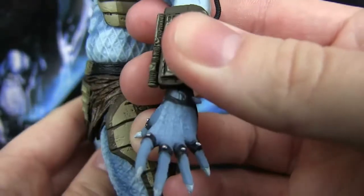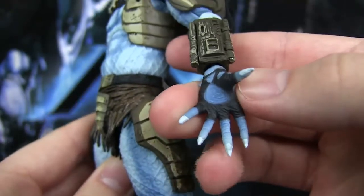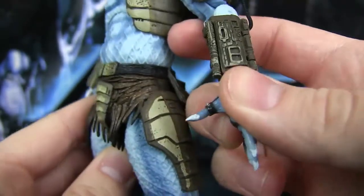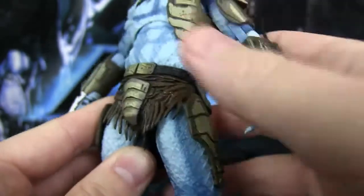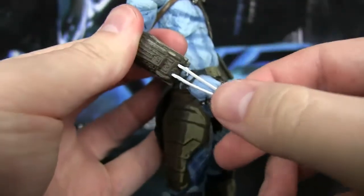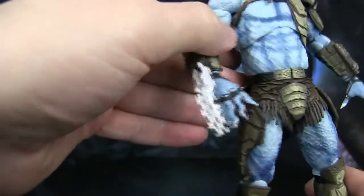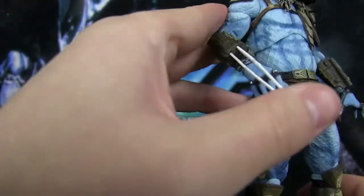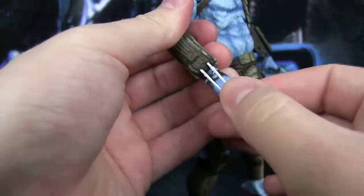Here are the hands — got those brass knuckles, if you will. Just looks really nice, with painted white fingernails. Not all of them are completely painted though. And here's the other side with the white wrist blades — just be careful, they tend to break if you mishandle them. But they work here. Lovely.